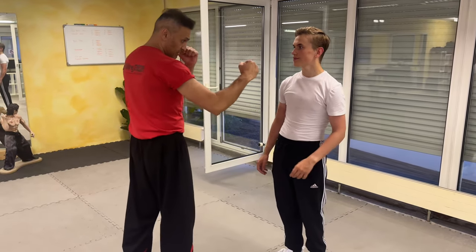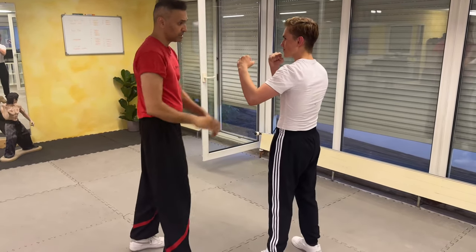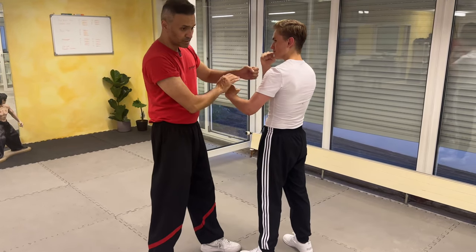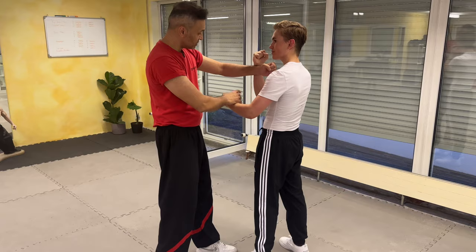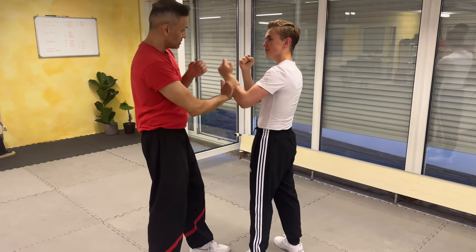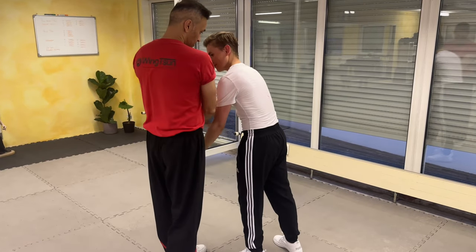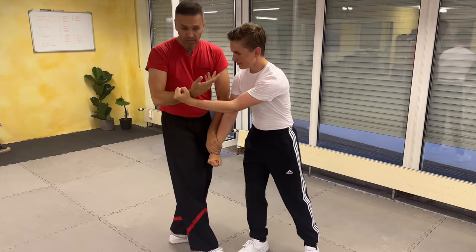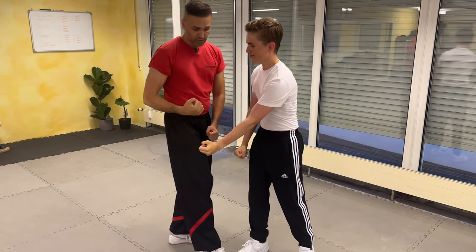So my opponent is in the guarding stance. I'm doing here a puck dar or puck punch, so he can punch me or push me with a block. Now I can do that movement here. Other side — one, two — he pushes me here and I can open him up and do the stuff here.